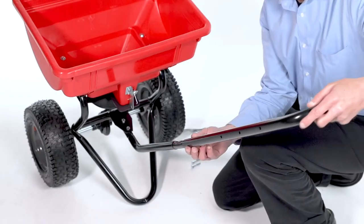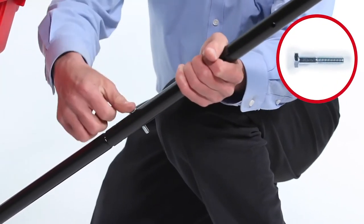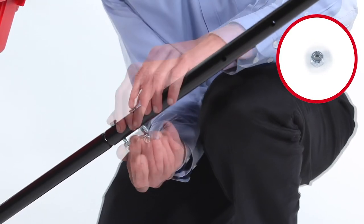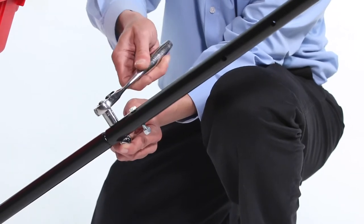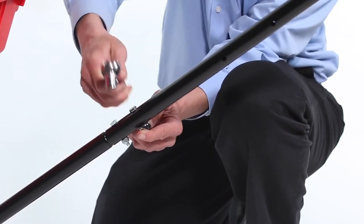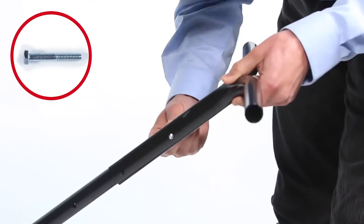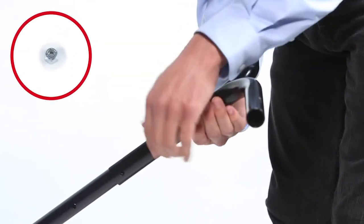Next, align the short handle tube, Part AI. Then, insert the handle tube, Part AF, and fully secure it with two 1/4-inch by 1-1/2-inch hex bolts, Part C, and two 1/4-inch nylon nuts, Part F. Now, secure it with a 1/4-20-inch by 1-3/4-inch hex bolt, Part Q, and a 1/4-inch nylon nut, Part F.